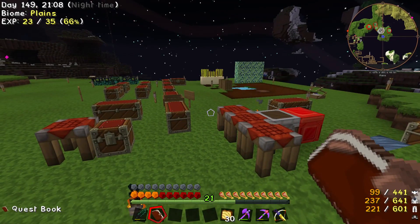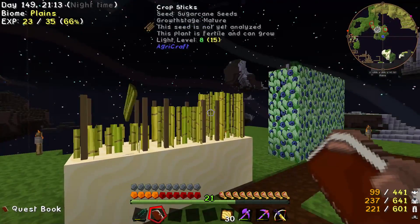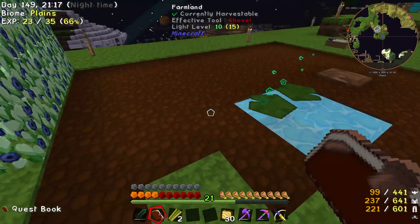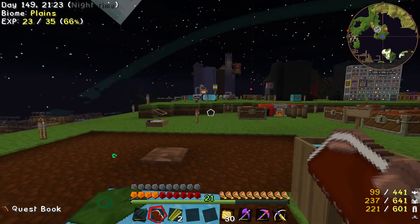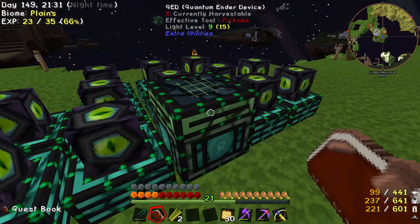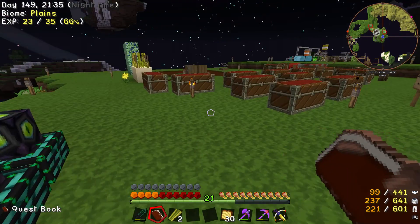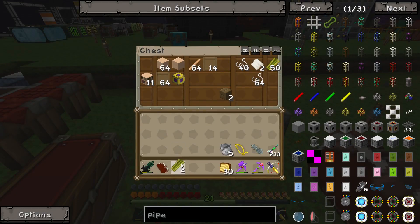Brief things to talk about: I put some sugar cane on here because I need paper, and I'll explain why in a second. I got a quest reward with 3 Lily Pads of Fertility — they make crops grow better. I put 2 here and 1 over near my farm. I finally got enough enderpearls and obsidian to make this. The reason I need this is to make paper, to make books, to make bookshelves.